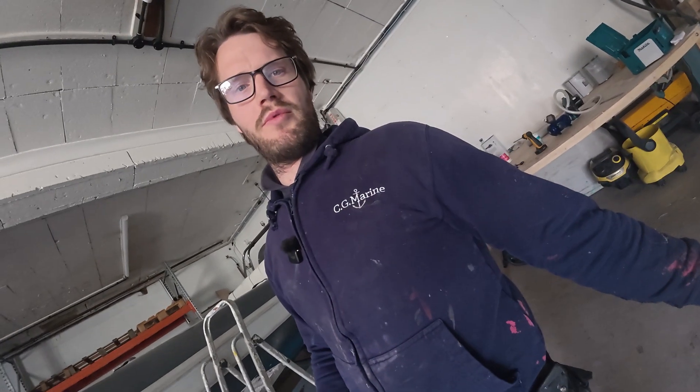Hi everyone, I'm Charles, CG Marine, a boat building repair company in North Wales. Let's get into it.